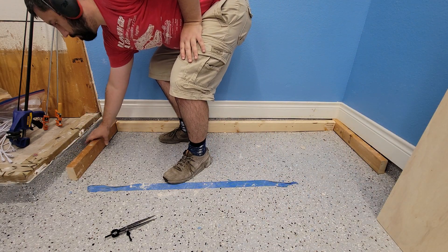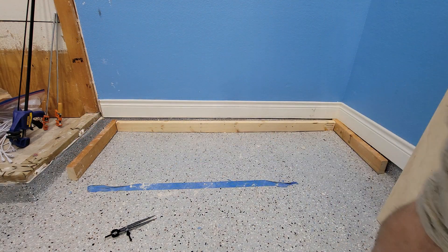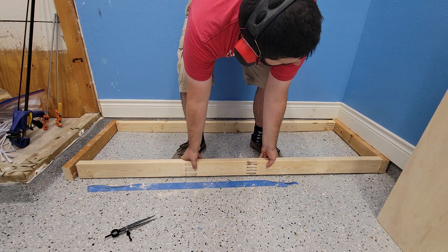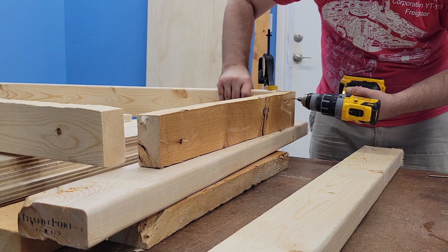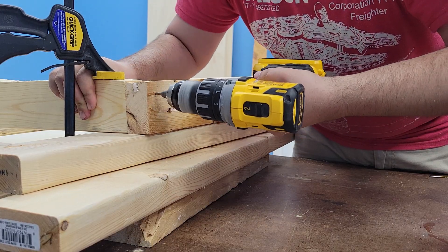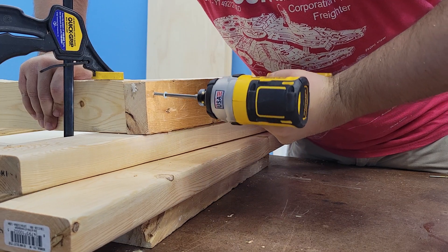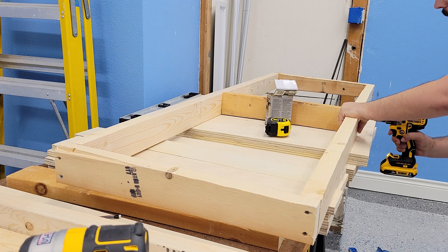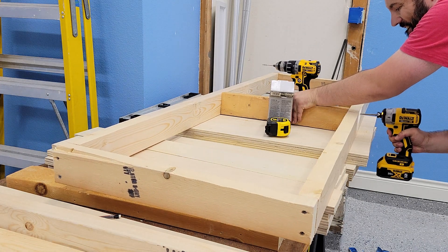I then repeated that same process on the other side. The front ended up being pretty close to perfect as is, just needed a little trimming. Simple construction to attach the boards — just pre-drilled and screwed in place. I then added a middle stretcher for the cabinets to sit on, and it all ended up creating a nice level base.